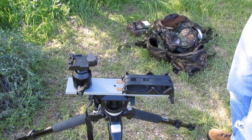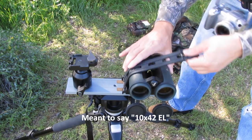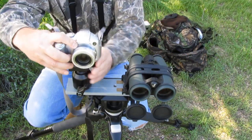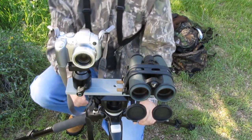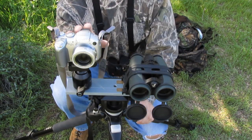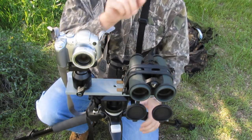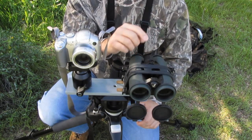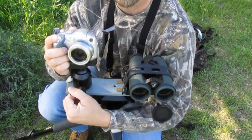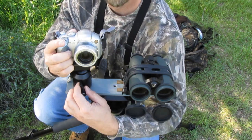One of my popular combos that gets a lot of use is just to mount a 10 power optic up here — this is the Swarovski 10x32 EL — along with my camera. This allows me to actually walk with the tripod with the legs extended, view through the 10 power optic, and also take pictures at the same time. Once the binocular is mounted, I can tighten the tripod head down, center a distant object in the field of view, then loosen the ball head and zero the camera in to the exact same point where the binocular is pointed and tighten it down.